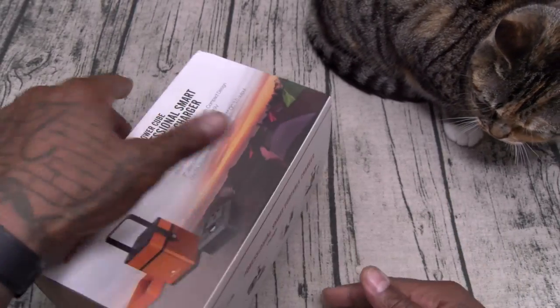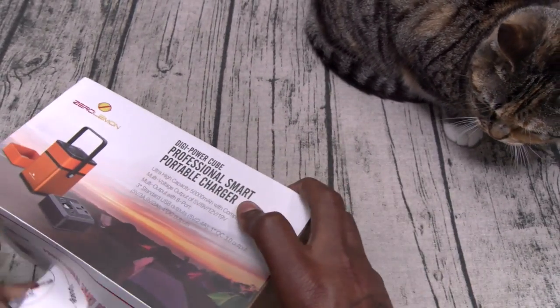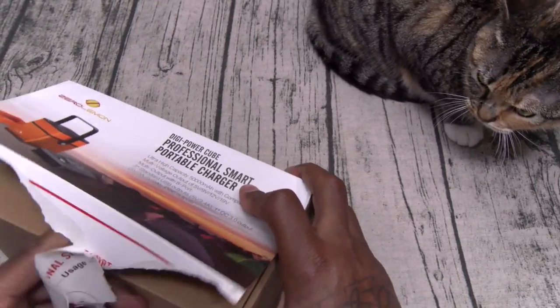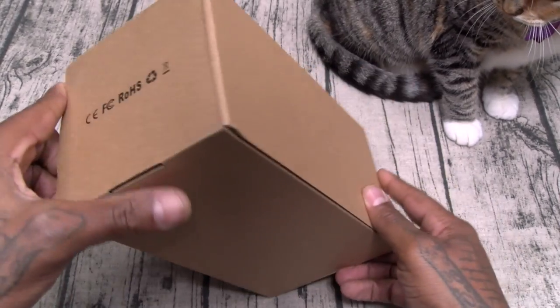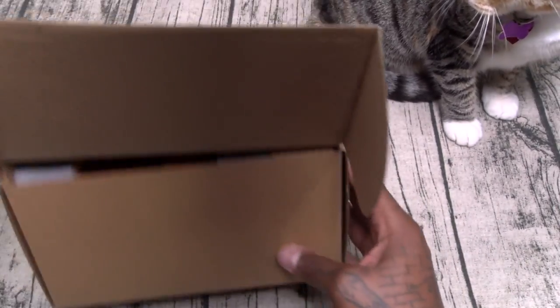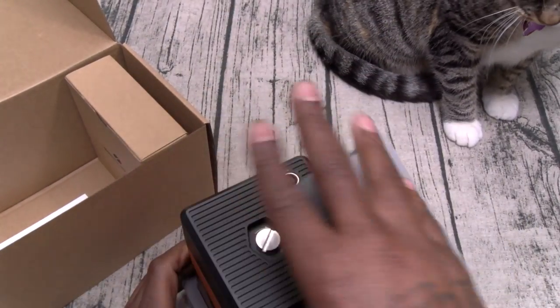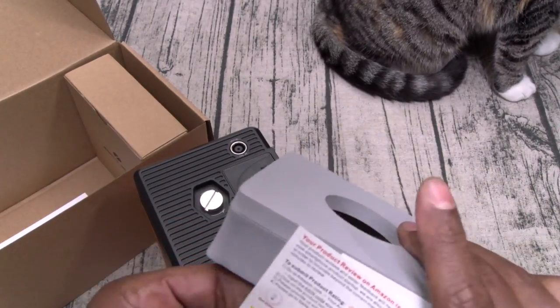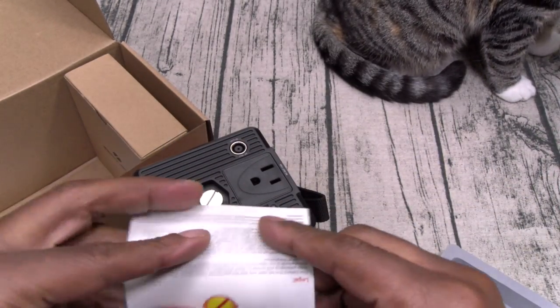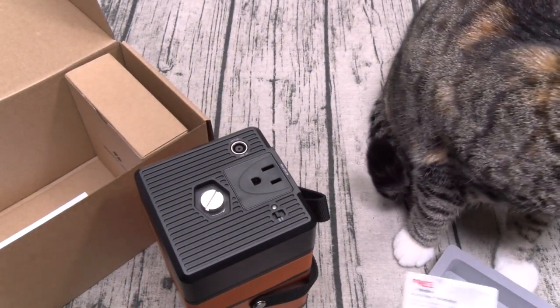I got a few products I want to test this thing out on — if it works like it says, this is going to be a go. Let's pop this open. Just like any other Zero Lemon product, 180 days warranty.